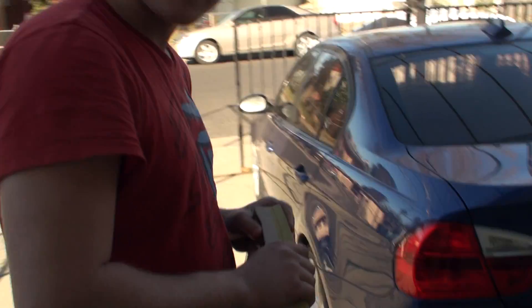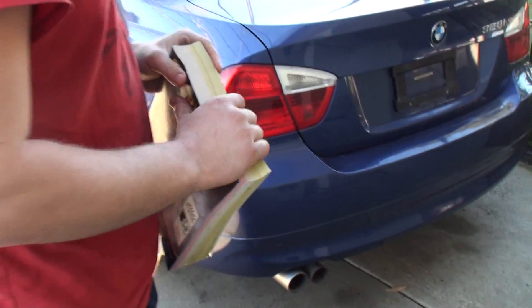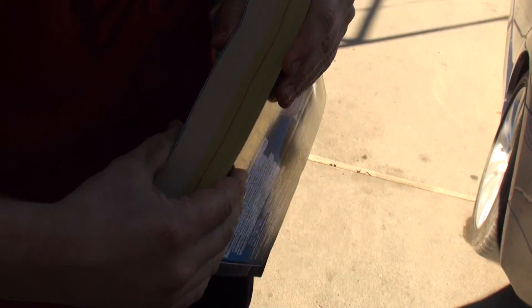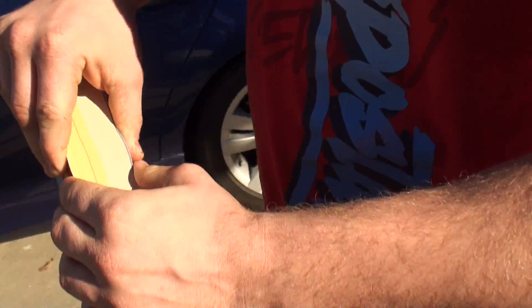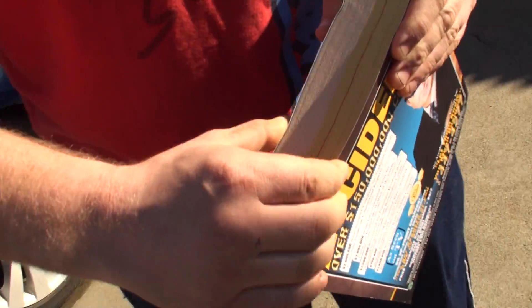Hey guys, it's my friend Nazeem. He's gonna show you guys how to rip a phone book correctly, without all those fake creases and stuff. You know how people cheat to rip it? No gap. It's entirely straight.